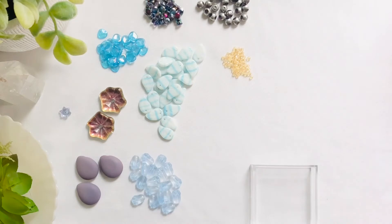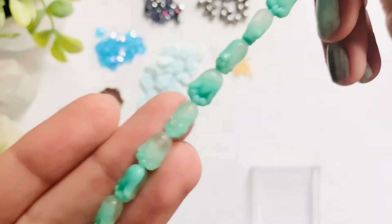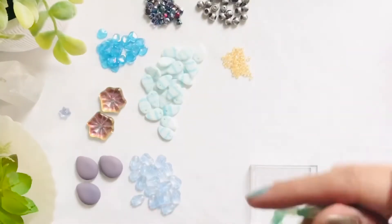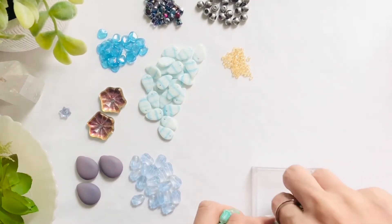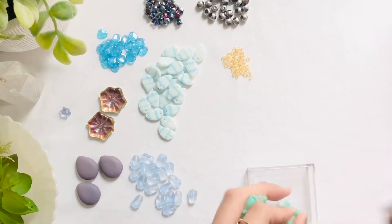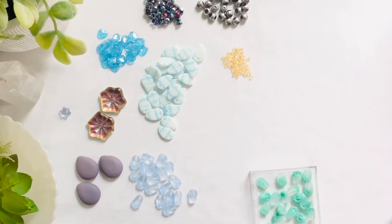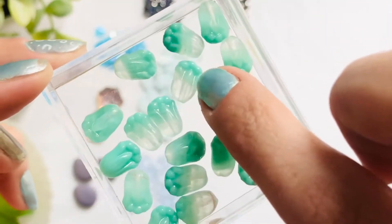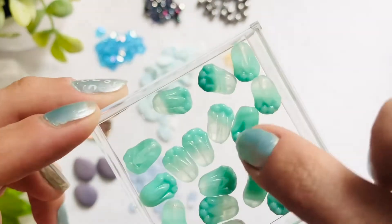Moving on, we have our 8 by 10 strand of Czech glass tulips but this time in the opaque turquoise — and again 19 pieces. I think out of the tulips this has to be my favorite. I love the transition from that opaque to the translucent side here — it is almost a minty turquoise because of the translucent end. The opaque and the translucent mixed together with little swirls just has so much detail.